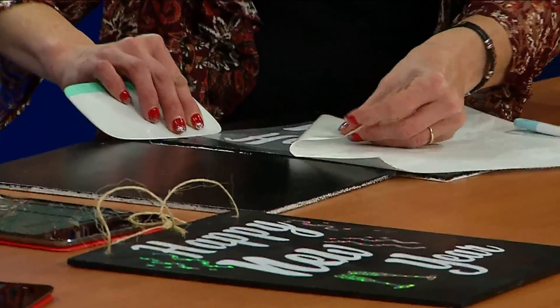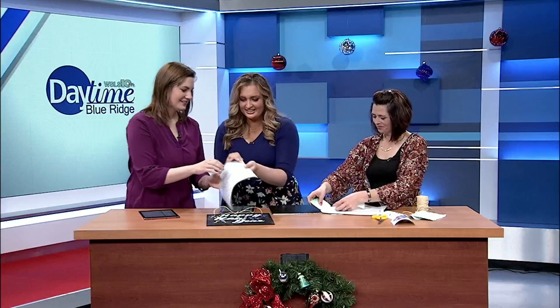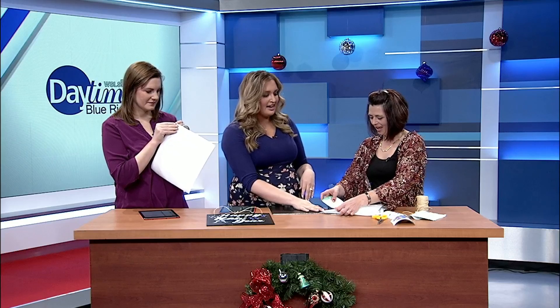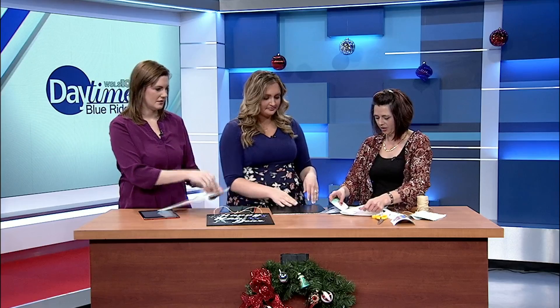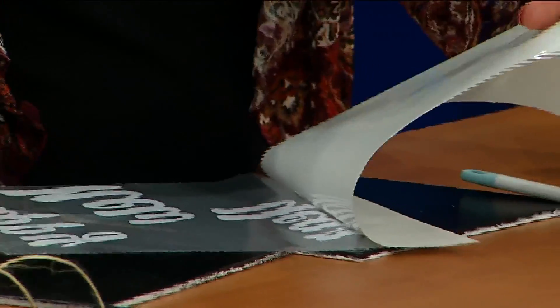The vinyl is pretty self-explanatory — you just peel it off. Once it starts, it comes off pretty well. Oh, look at that! Should I try it? You don't want to help hold it down? Maybe I'll try it — wow, that's easy enough if you have one of those fancy machines. Or you can easily find stickers at any craft store. Oh, she's got it! You have to use this thing, okay.